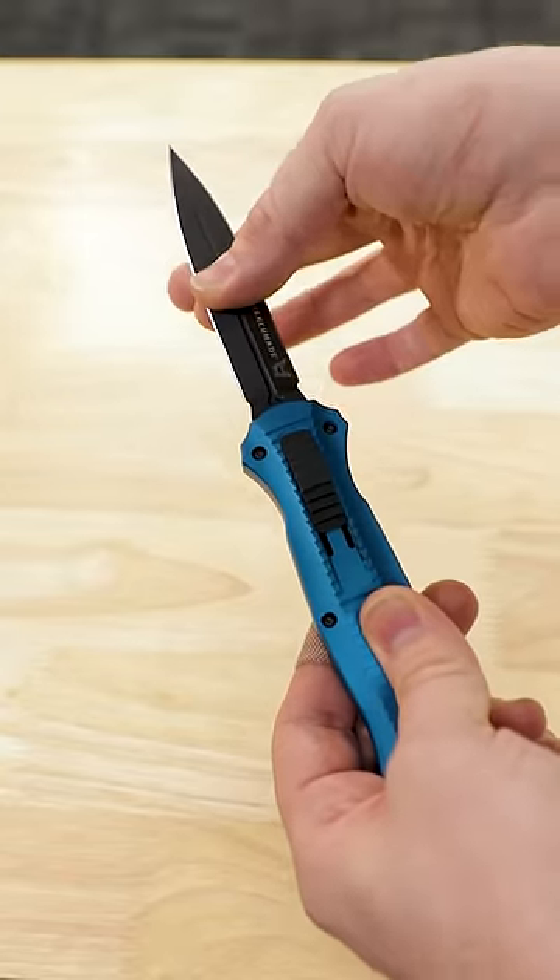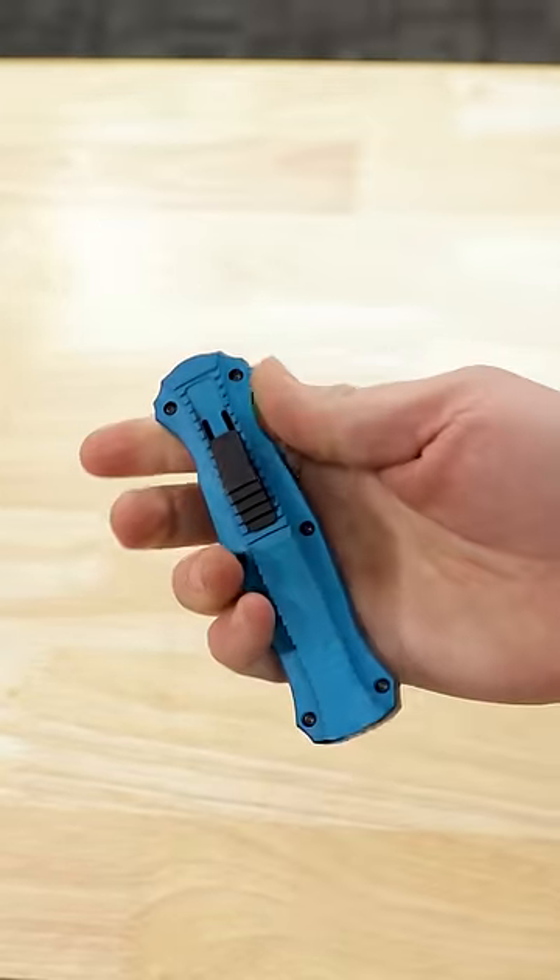Two things you can do. One: very carefully, so as not to cut yourself, simply pull the blade open, and it's ready to go.